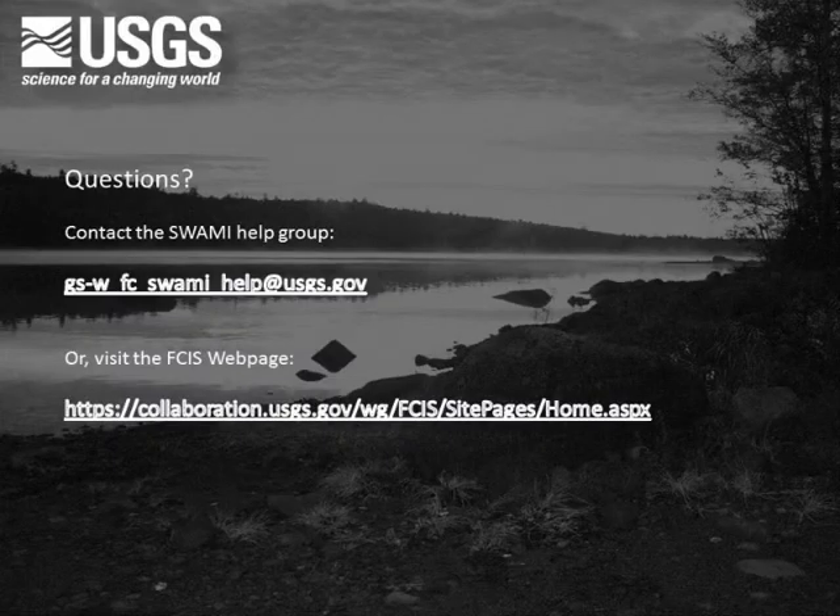Remember, if you have any questions on the process of inspecting a stilling well in SWAMI, please contact the SWAMI Help Group at the email address shown, or visit the FCIS webpage at the address shown.